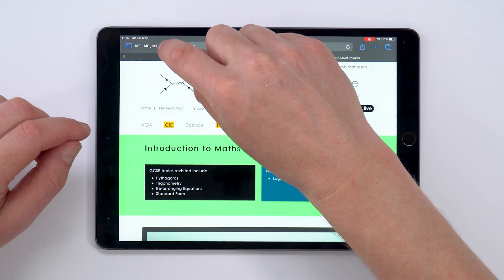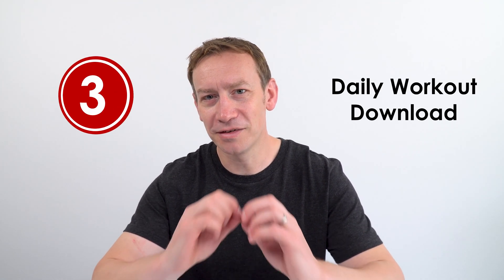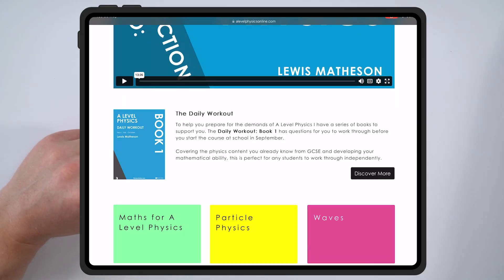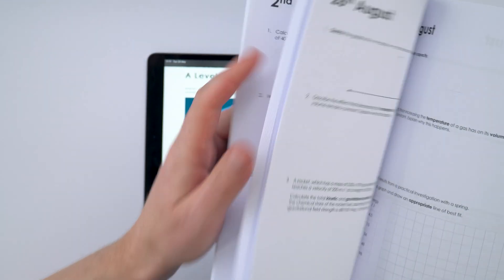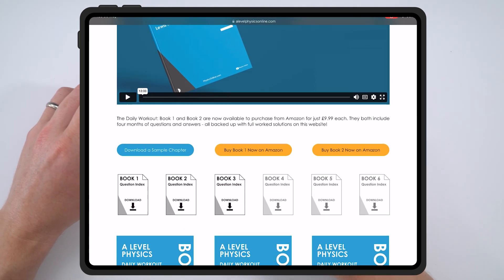Underneath the intro to A-level section on my website is something called the Daily Workout — that's step three. This isn't essential, but if you do this work over the summer holidays you'll have a much easier start in year 12. If you click on 'discover more' you'll find information about this workbook I've put together. It's a physical book with questions covering July, August, September, and October — questions you can have a go at that will only take you about five minutes a day.